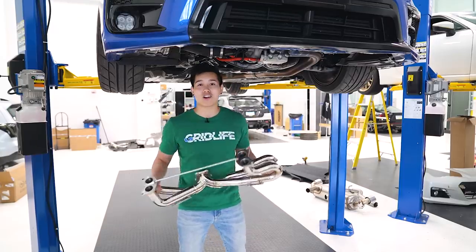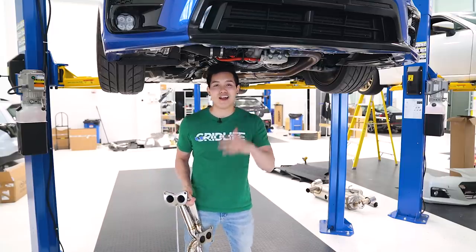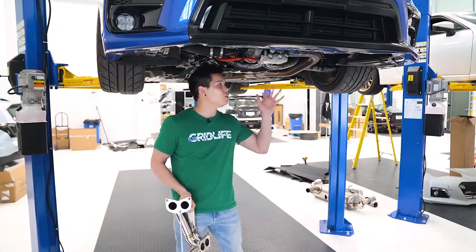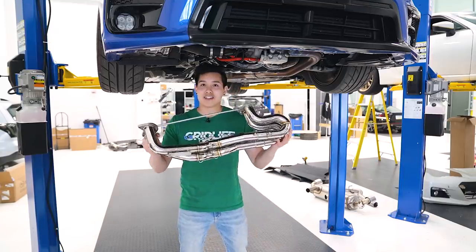They've got a stepless flange and they come with Titan exhaust wraps if you choose to wrap your headers. Now I know a lot of you guys have been wanting me to install this on our car and get you guys some exhaust clips — so if you are one of those people, give this video a like and I will hop on that as soon as I'm done with this video and get you guys some exhaust clips so you know how they sound.